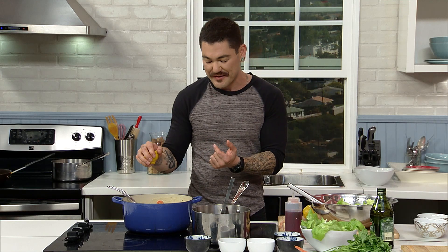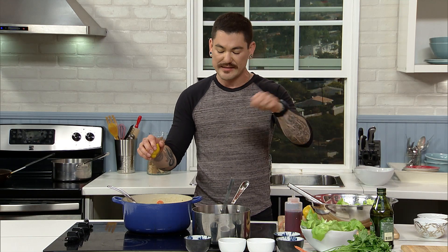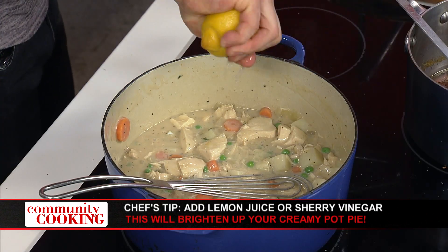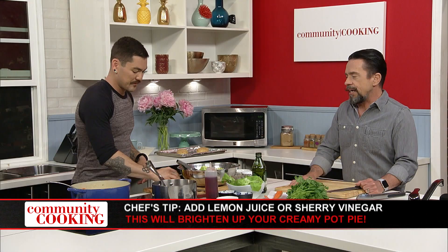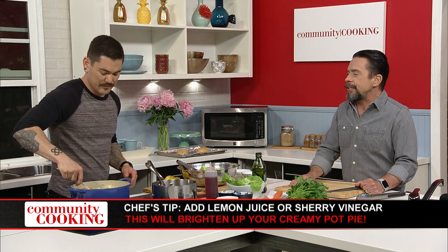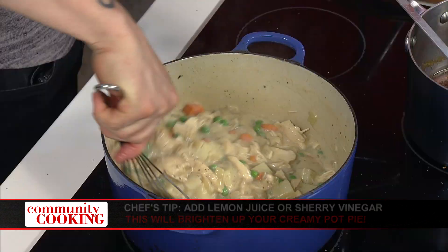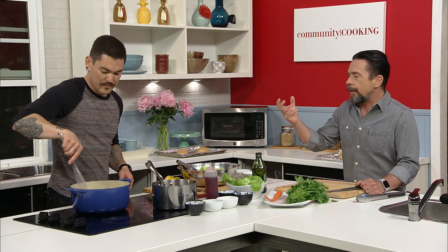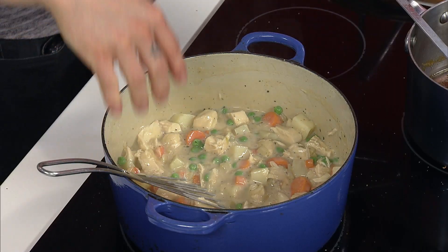I was tasting it and thinking — if I had some hot sauce I would totally add a little. I love that idea. You know what else I would add to this? In the theme of double acid — a splash of sherry vinegar. Sherry vinegar in stuff like this — and lemon too — because that's going to brighten it up since it's a creamy thing. A splash of sherry vinegar in something like this is magical.